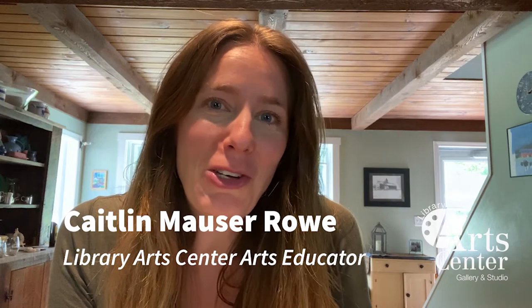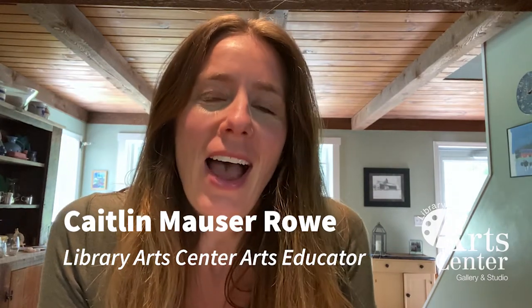Hello Art Center artists and friends. My name is Mrs. Mouser Rowe and I will be your art teacher for this episode. Today we're going to make something called cloud dough. You might have made cloud dough before with me in one of my previous lessons, but it's just so much fun to play with and it's so simple that I thought this would be something great for kids to do over the summer.